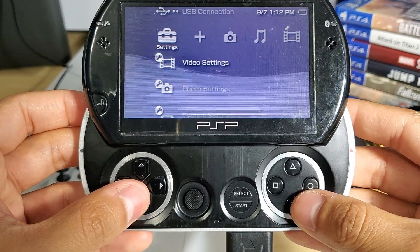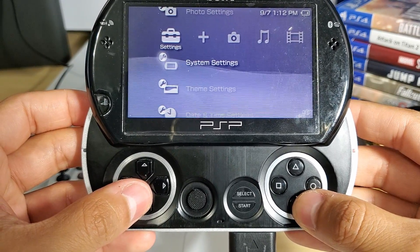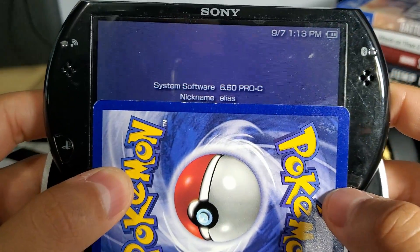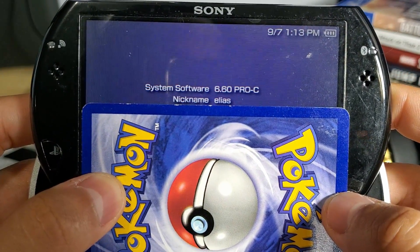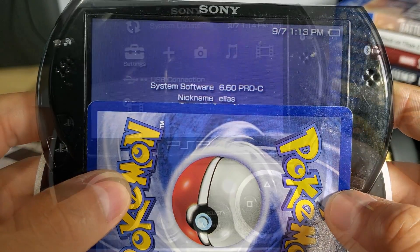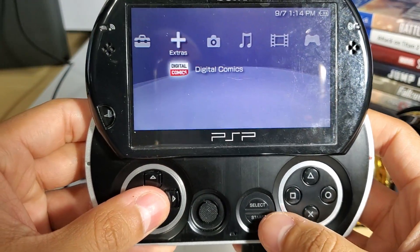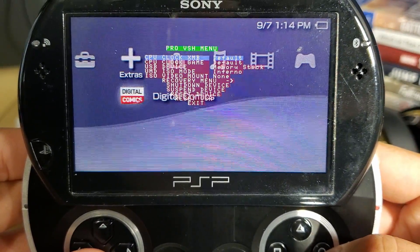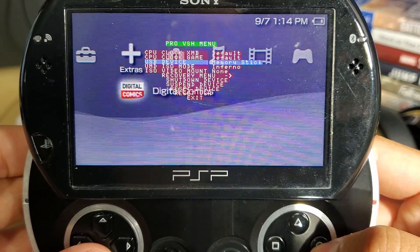You can now double check your firmware under System Settings and it should say Pro C. You will now have the option to access your Pro VSH menu, which allows you to go to the recovery menu or do all sorts of different things, which is kind of cool. You can simply press Select and it should pop up just like this.